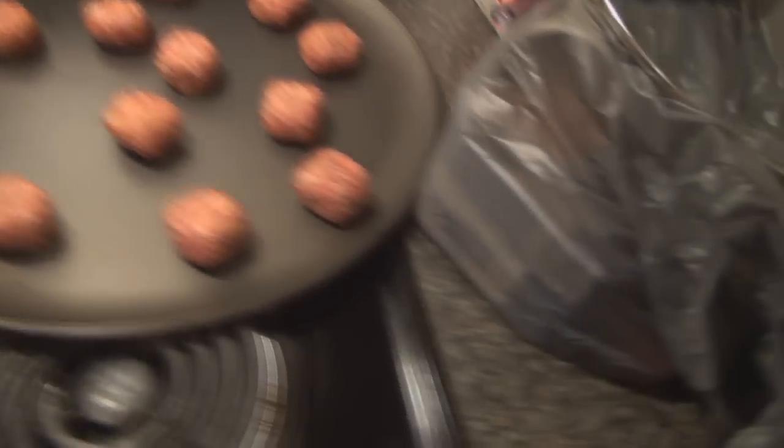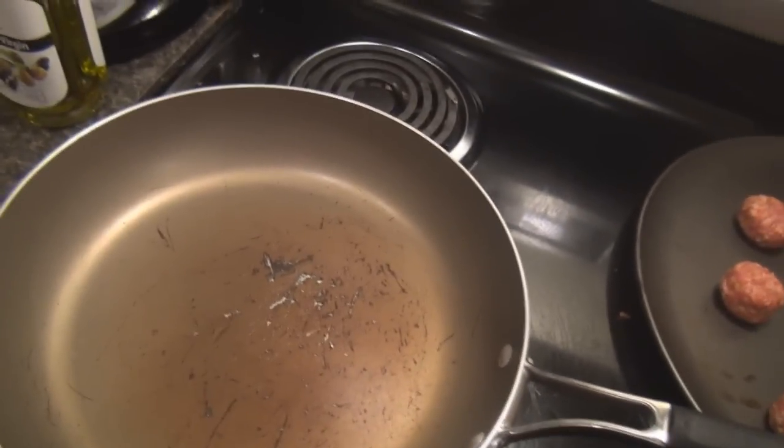These are the meatballs. The meatballs use my basic meatball recipe that I made for Bridget on her birthday, so follow that recipe for the meatballs.